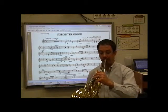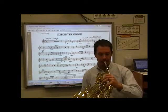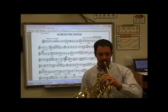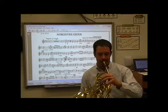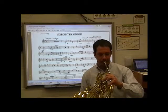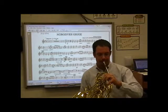Ready? One, two. [Performance of Nobody's Jig — B-flat and E-flat.]